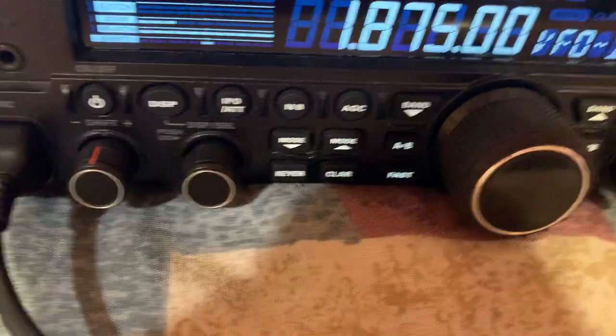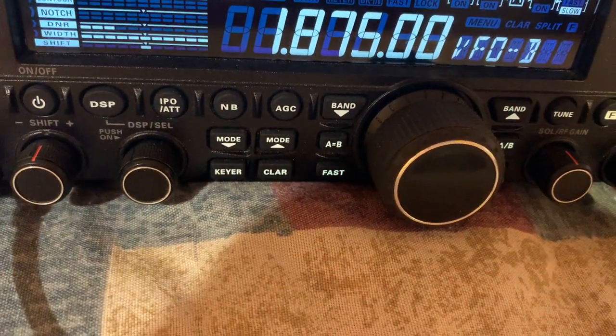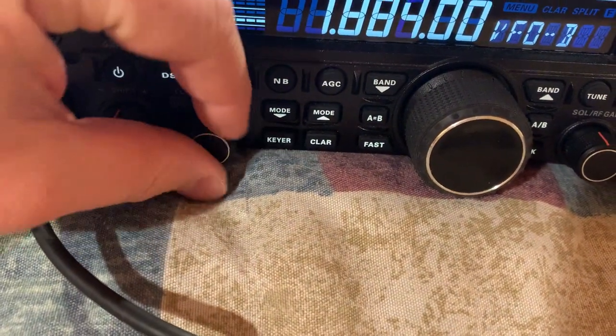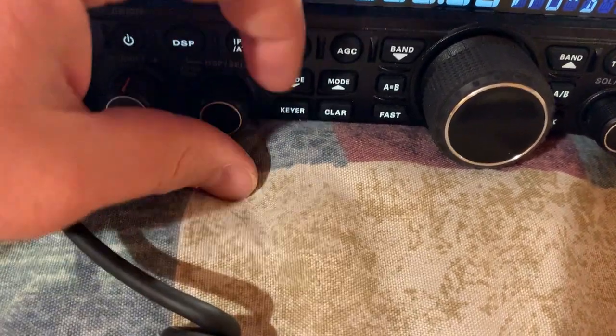I sometimes turn the attenuator off because if it's a weaker signal, it'll have a better or louder volume with the attenuator off. It's sometimes easy to bump the little knobs.